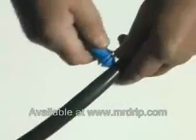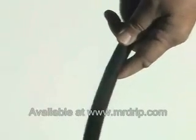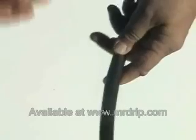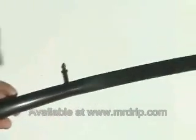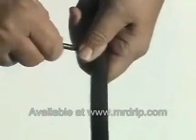To add the quarter inch tubing, first punch a hole into your main line tubing. The hole punch is included in your kit. Then insert the quarter inch barb into the hole. Attach the quarter inch tubing to the other side of the quarter inch barb.